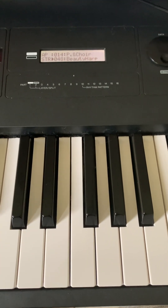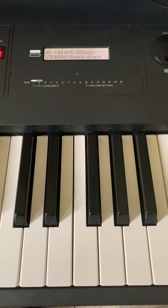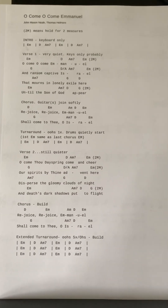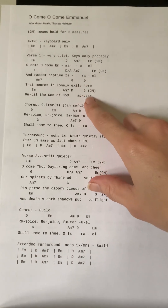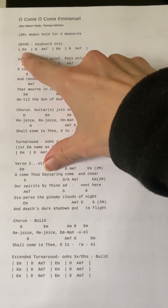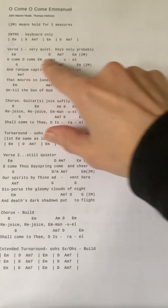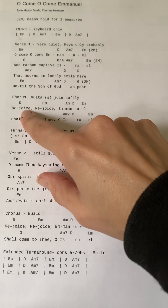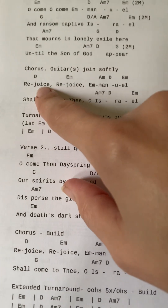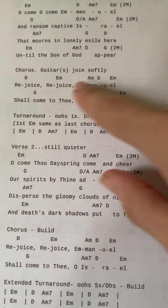I'll show you the three parts together at the end of this video so you can get an idea. Look for your individual videos. We'll start off very quietly — the first verse will be Charisma by herself. On the first chorus, guitars will join softly, and the whole team will start some of the harmony parts.